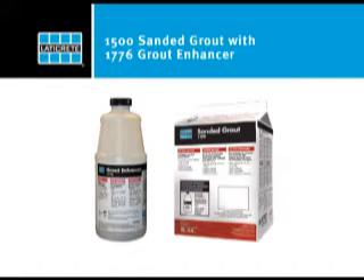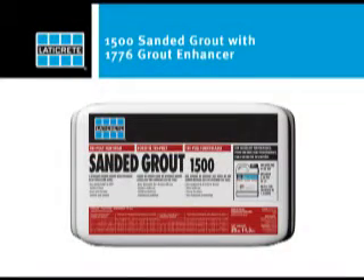The following demonstration is for LATICRETE 1500 Sanded Grout mixed with LATICRETE 1776 Grout Enhancer.